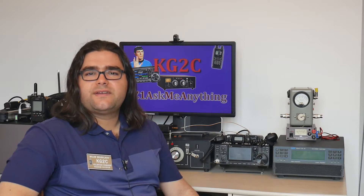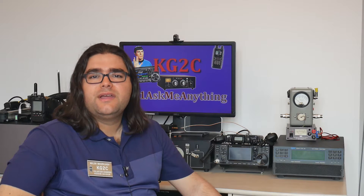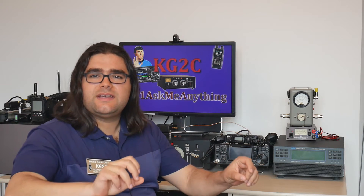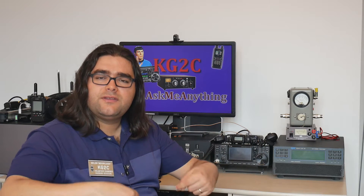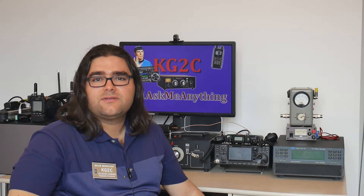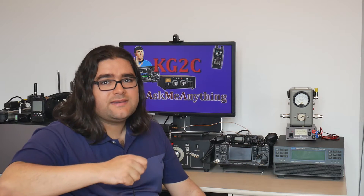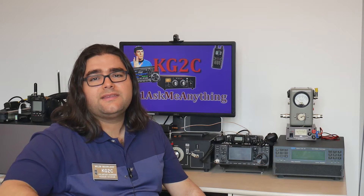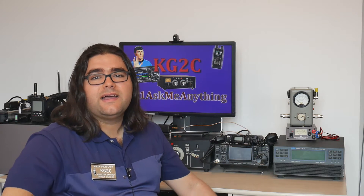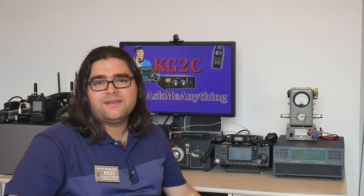My Arrow antenna comes with two BNC connectors — one for two meters and one for 70 centimeters. When I operate satellite, usually portable, I have two separate coax cables with BNC connectors going to my two HTs, which also have BNC connectors. That makes setting up very easy — unlike SMA and PL-259, all it takes is a quarter turn. I can set up and break down that station very quickly; I have everything in a backpack, go to the park, and it takes half a minute to set everything up.